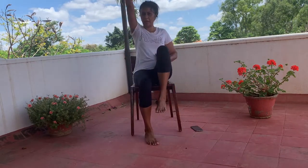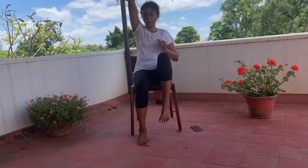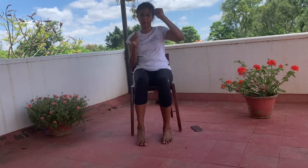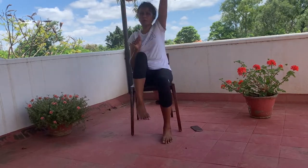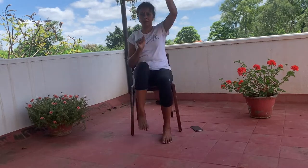The first exercise is a high knee march — bring up your opposite hand by your ear. Sit on a firm wooden chair, not a plastic chair that is wobbly; let it give you good support. Feel free to take a longer break between each exercise if you're getting shorter of breath, since you may not be in the best of health.